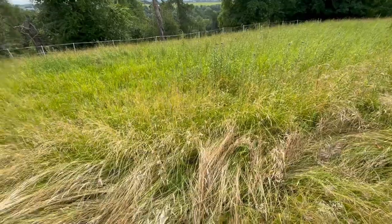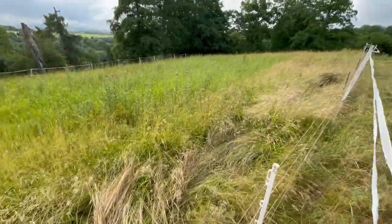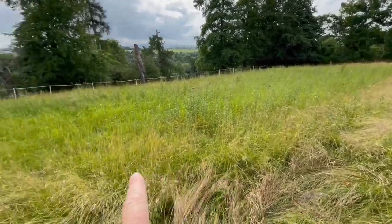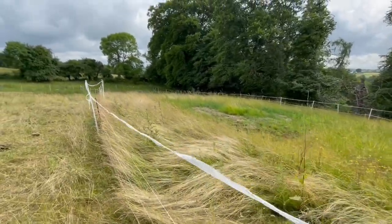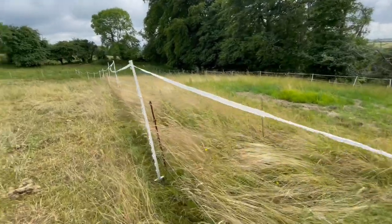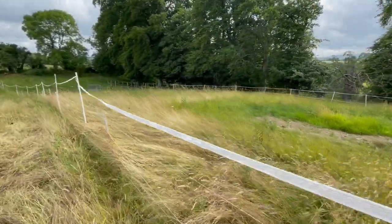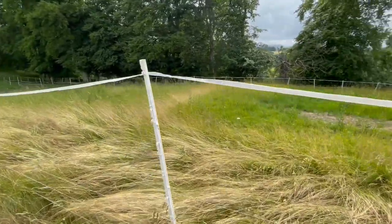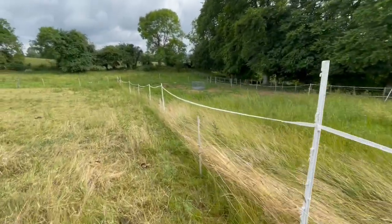Look — loads of butterflies! That's lovely to see. No animals are going into this field until probably this autumn or even winter. I'm trying to keep this free of grazing animals so that things can reseed and recuperate. You can see there's yarrow and bloom here, and more butterflies — this is brilliant!